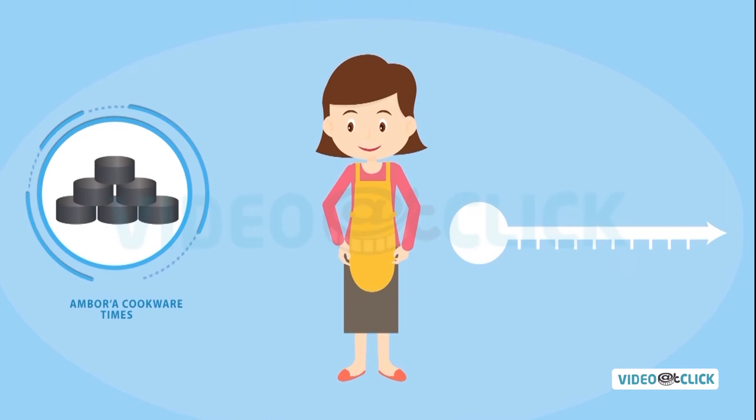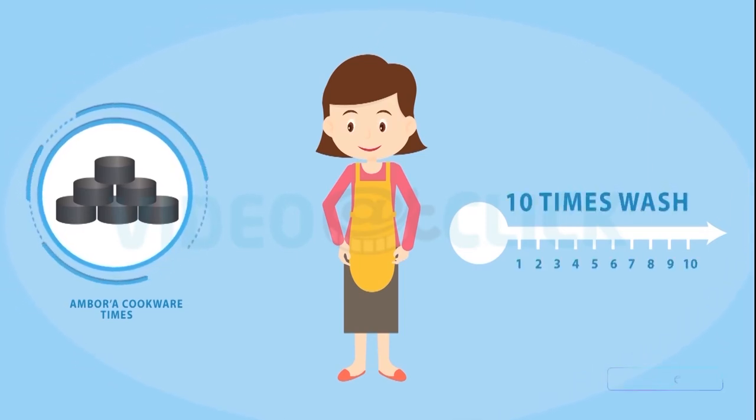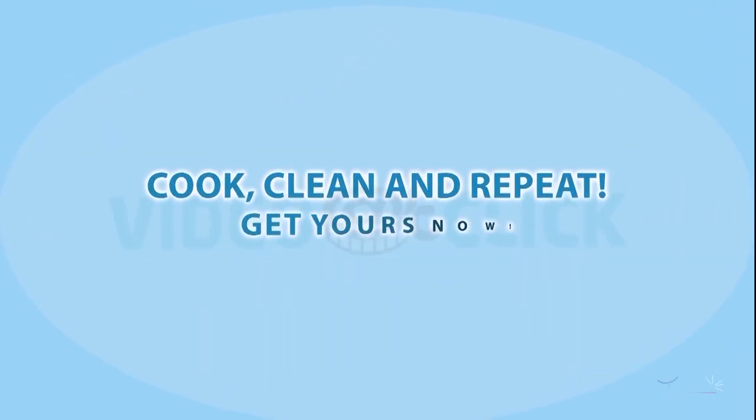With our cookware, Jane can either throw her Ambora disposable liner away or simply rinse it off with soap and water and reuse it up to 10 times. Cook without cleaning. Get yours now.